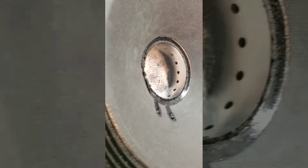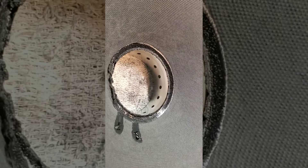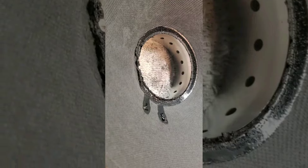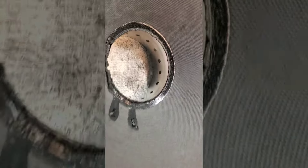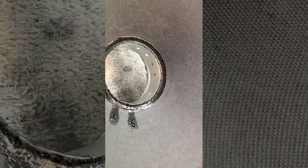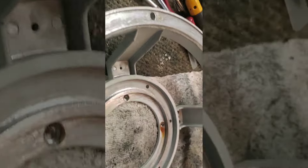So back to this one — why is it here? It was reconed in 1990 and put on a shelf. It had a voice coil rub because the voice coil was out of round. It should never have been shipped back to the customer in that condition, but 34 years later it's with me now.